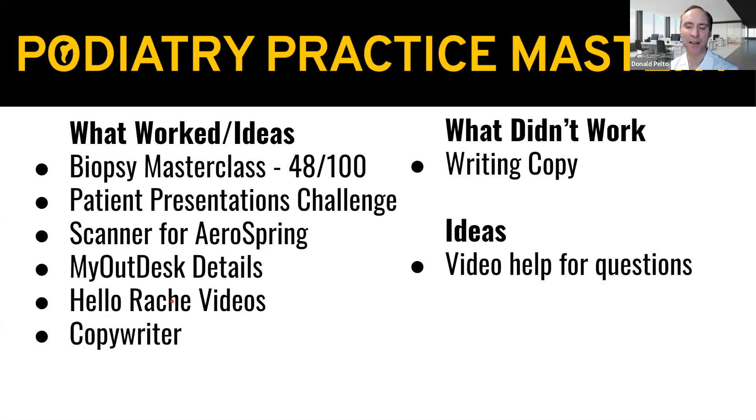Hi, Don here. Welcome to Podiatry Practice Mastery. I'm going to go over what worked and different ideas this last week.